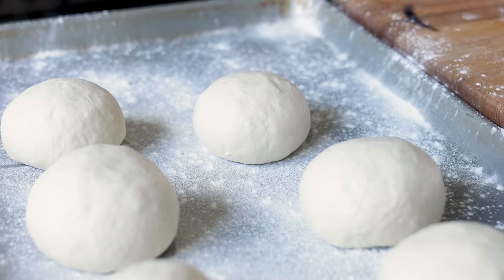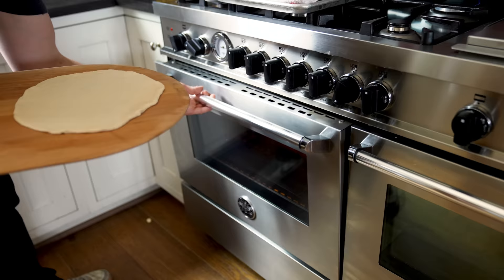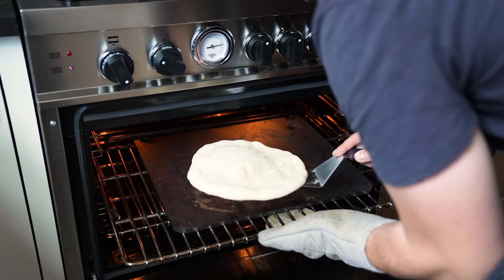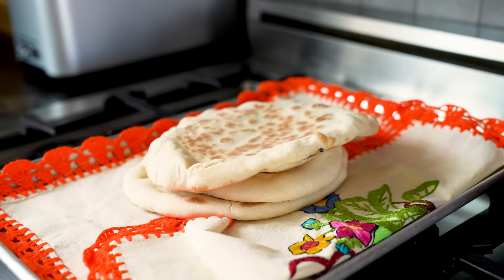Take each ball and roll them into discs around 7 to 8 inches wide. Then one at a time, open your oven and carefully slide a disc in using a floured pizza peel or a cutting board. Close and bake for one to two minutes or until it begins to poof nicely. Flip it over and cook for one to two more minutes. Then immediately remove, place it in a towel to keep it from drying out, and repeat with the rest.